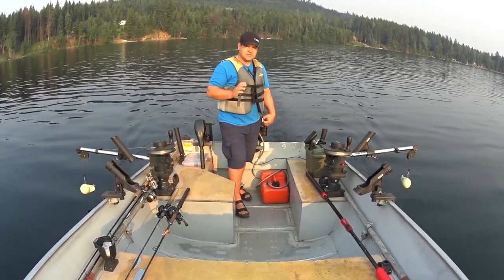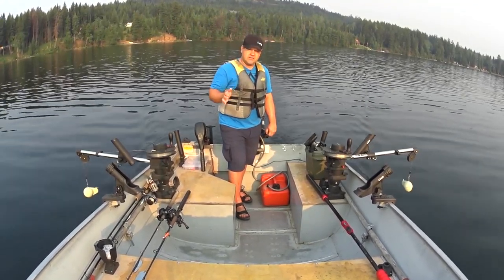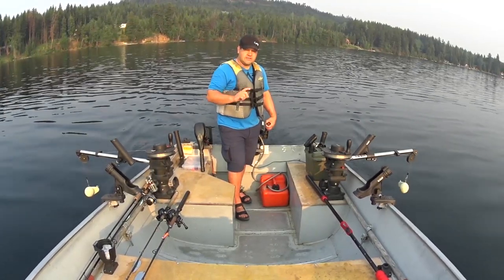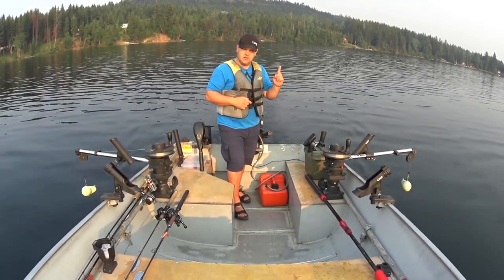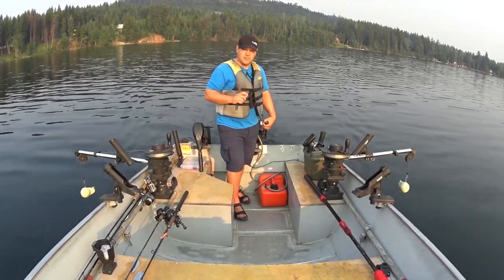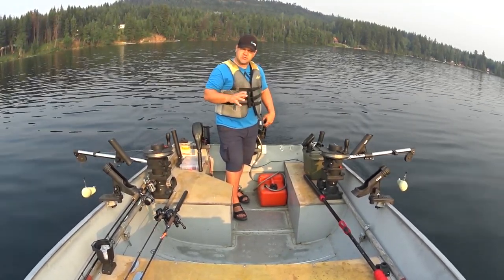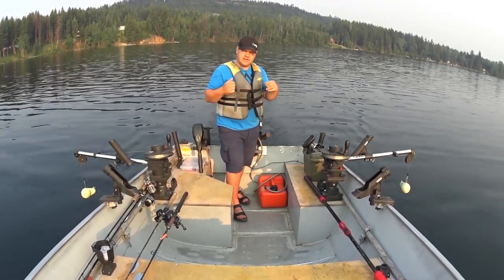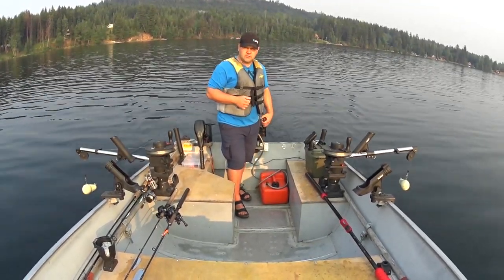The game plan today is to use the same setup I was using on Punsey Lake a couple weeks ago. I like to see how the Kokanee react to different setups. Yesterday we were out here chasing lake trout, and two of them came up and slammed a buzz bomb. So that tells me they're extremely aggressive right now, which is great. I'm going to use my original setup from Punsey and also try some more aggressive lures today.